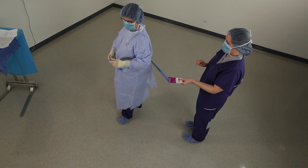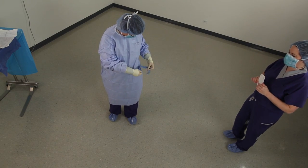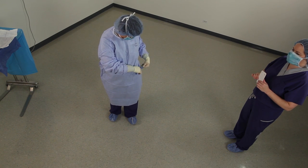The Cardinal Health Surgical Gown Offering includes a wide variety of gown sizes and AAMI protection levels to suit end-user needs.